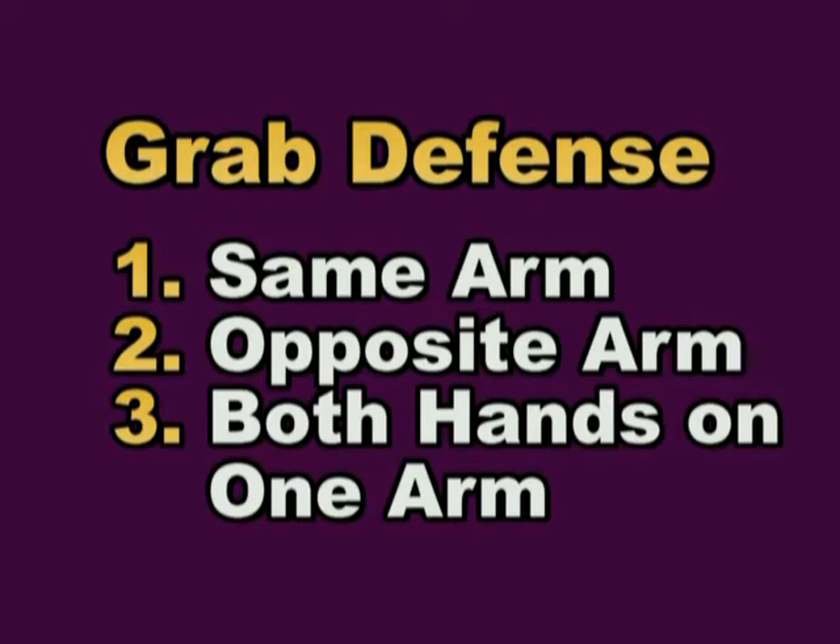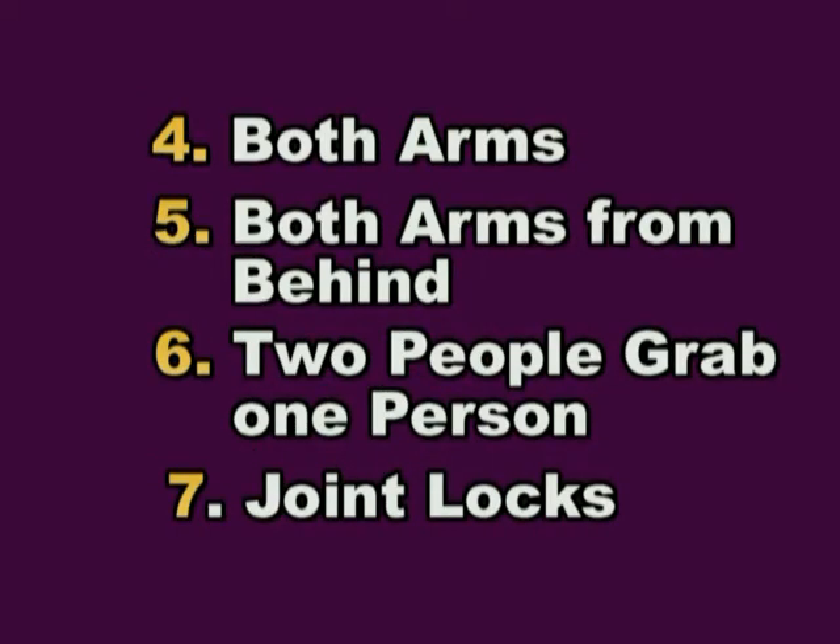Same arm. Opposite arm. Both hands on one arm. Both arms. Both arms from behind. Two people grab one person. Joint locks.